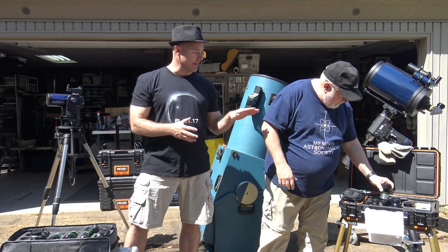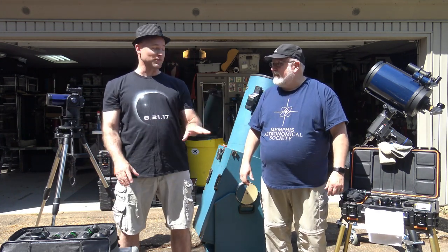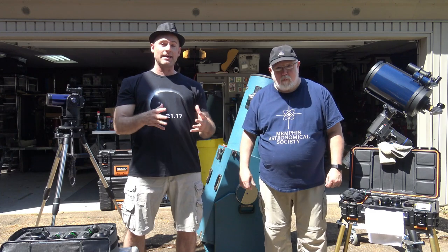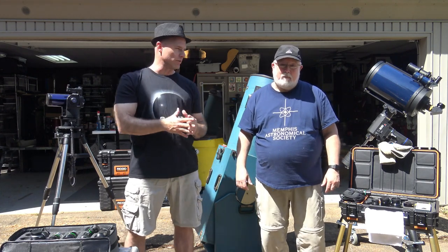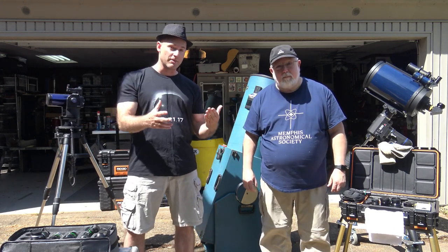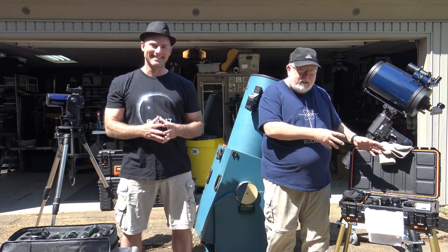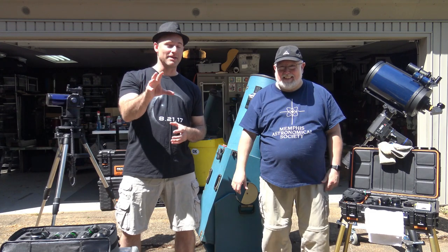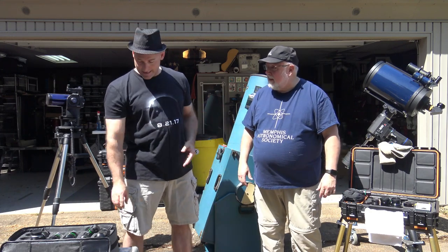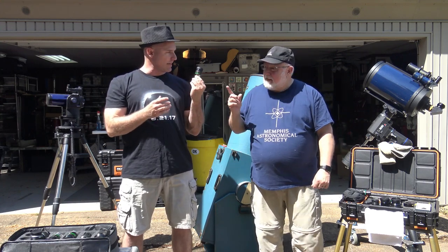You actually let me borrow that eyepiece when I first bought my Dobsonian, before I'd even started buying my own set. That's a good way, if you just got a telescope, to dabble in the world of eyepieces — go to an observing session, get with a veteran amateur astronomer, borrow some of their eyepieces and try them out. We'll let you borrow ours — just don't drop them and make sure you return them. I also picked up a 13mm Nagler from TeleVue not long ago, which has been a really good eyepiece too.